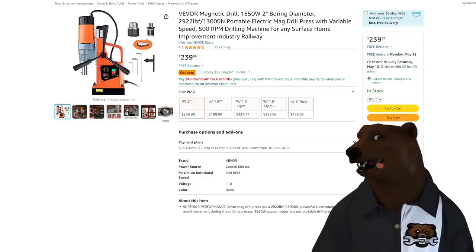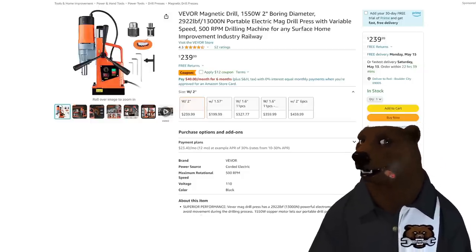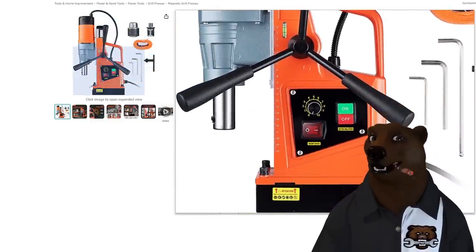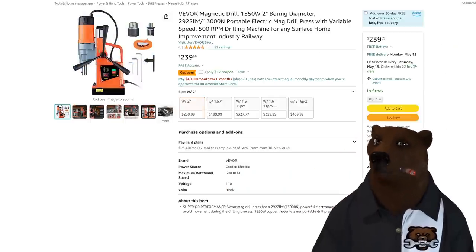Buyer beware — $240 with a $12 off coupon. I'll be honest, it's tempting even to me because I would love to get a mag drill. I've got some projects — I want to build a welding table and I could really use a mag drill for something like that.